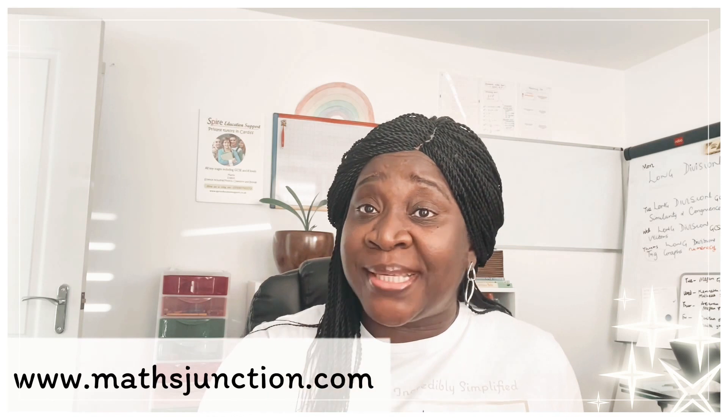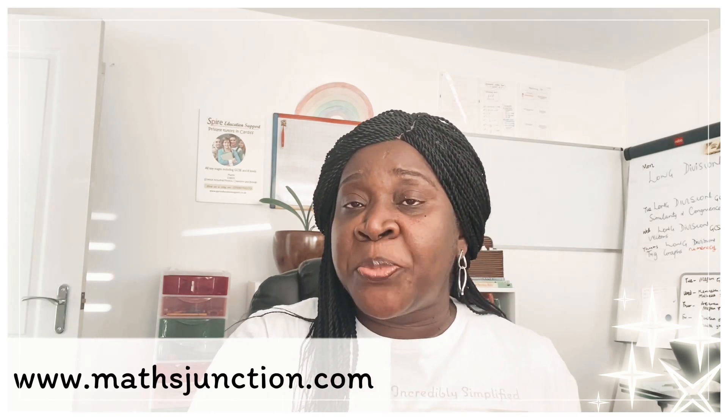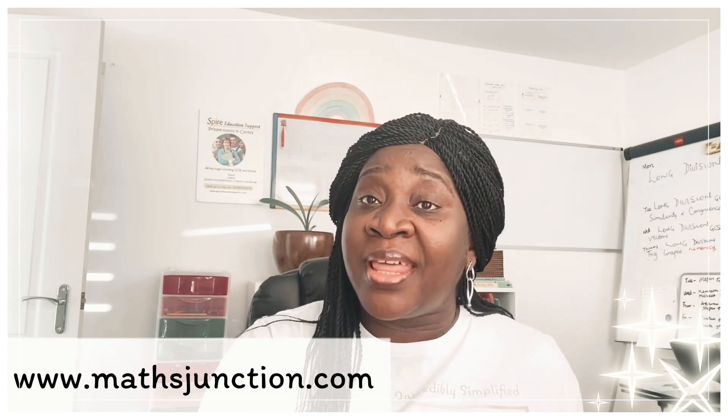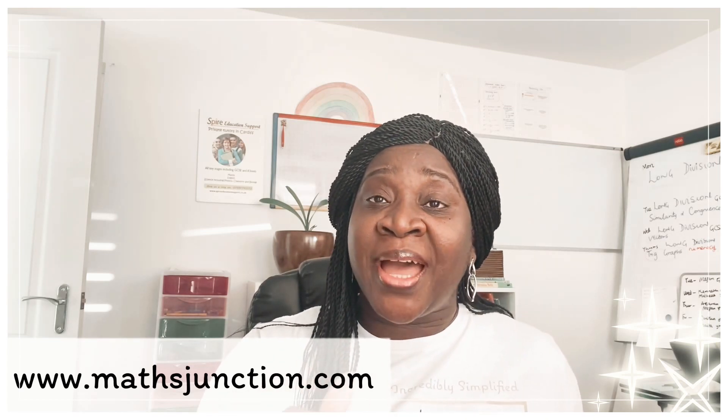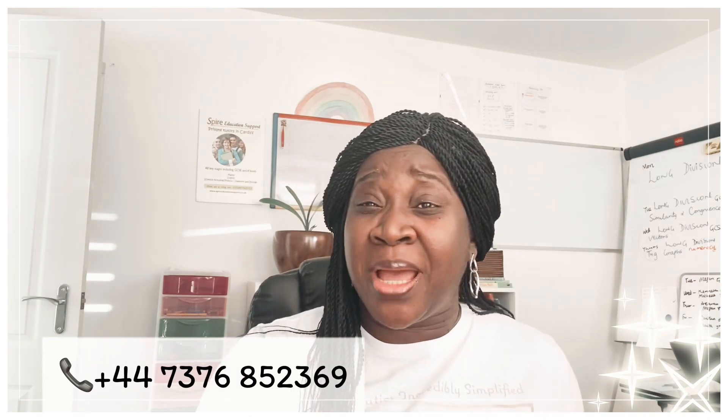You can also visit us on mathjunction.com where we have all of our lessons, assessments, practice questions, quizzes, and all that put in there for the children. If you purchase a book with us, you can also sign up with us there. I'm going to leave the telephone number on the screen that you need to call if you want to subscribe to Math Junction and be a part of Math Junction — then you can ring that number for us to set up an account for you.